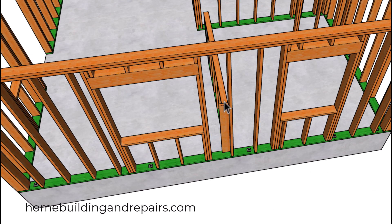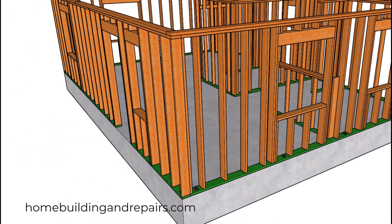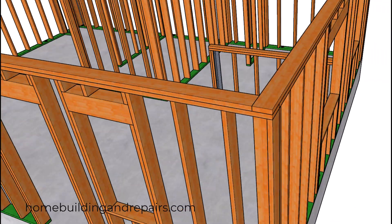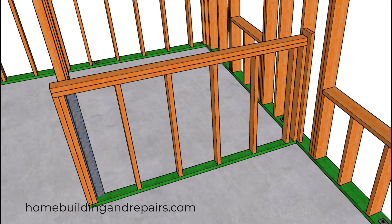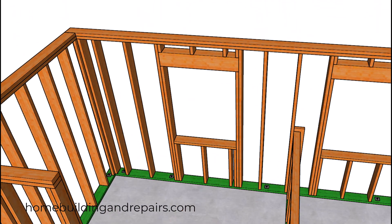Here we have our backing for the short wall, and then another window. The short wall here with the backing and our steel post. This might not be required if your cabinets are going to be strong enough to support that wall and prevent it from moving sideways.